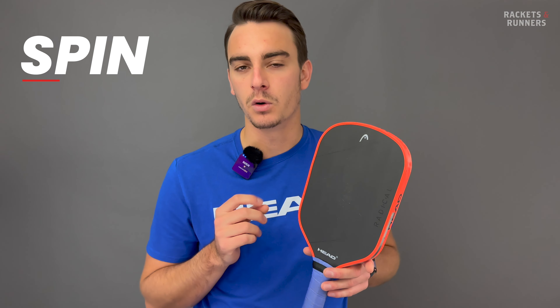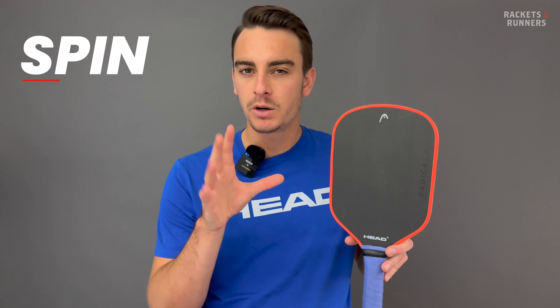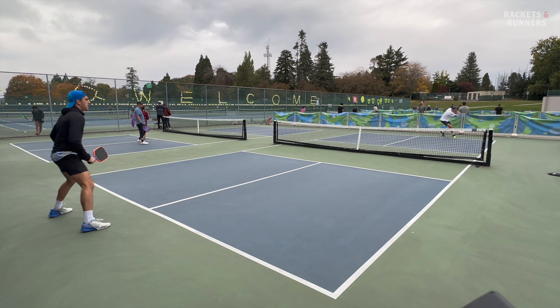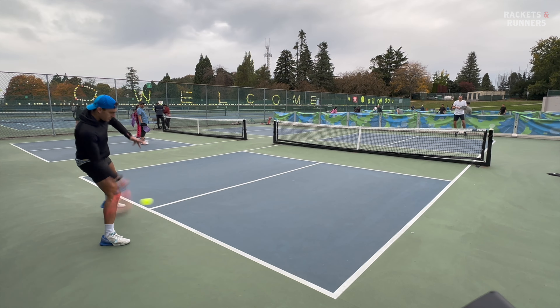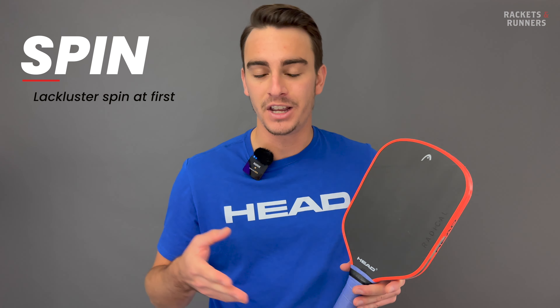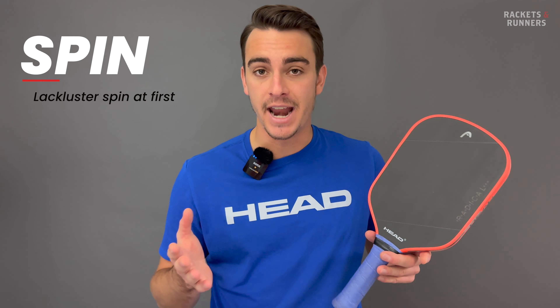I've been waiting until the end to touch on spin because I was a little bit confused for a while. I spent most of my time with the X. I'm hitting my first few practice shots, all good — the paddle feels pretty plush, more so than thermos — but then I hit my first spin shot and the ball just shoots into the ground. It felt like the grit just hadn't grabbed onto the ball at all, which is weird because a more plush response plus a raw carbon face should mean it has that more grabby style of spin, but that just didn't happen.